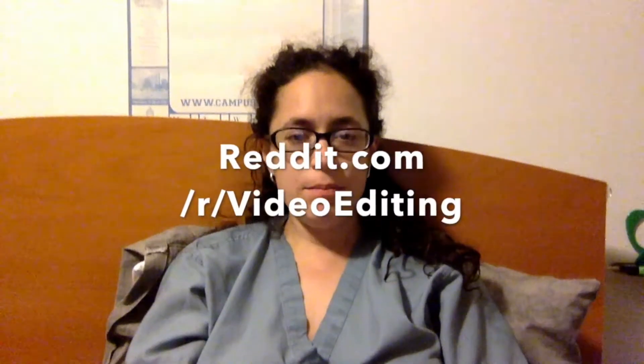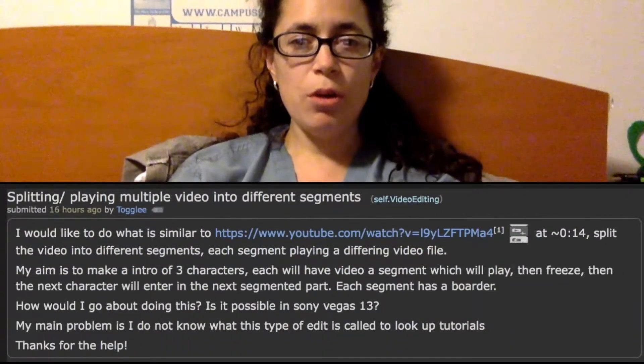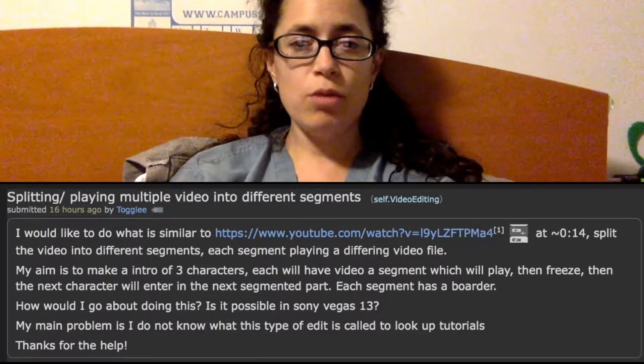There was another great question posted to the video editing subreddit — that's what I'm using as my source material and inspiration for these tutorial videos. This one was from a user named Togli, who wanted to know how to have three simultaneous videos playing across a screen.